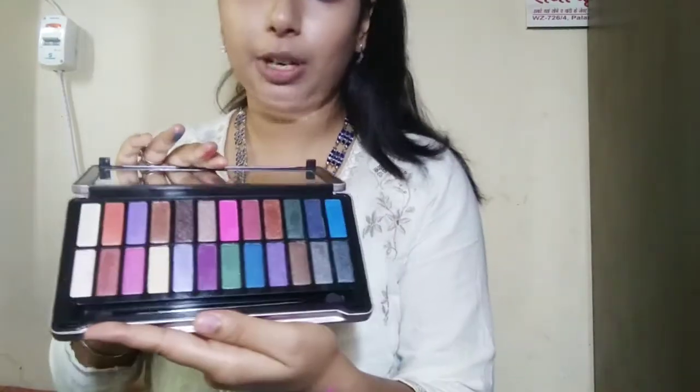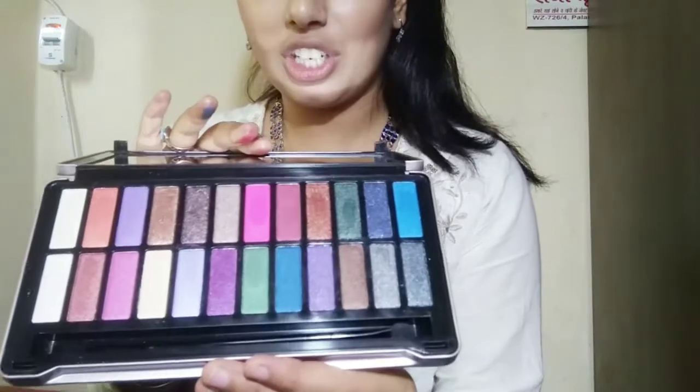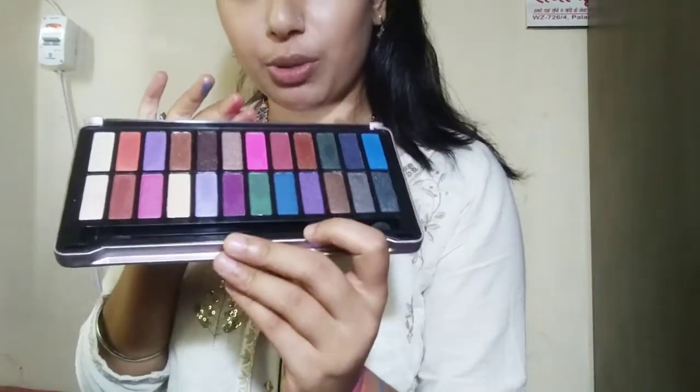For beginners, I will recommend this palette because I am a beginner myself and they are very good colors. You also get a brush with it — I will show you this brush. Both sides of the brush can be used for normal makeup. If you have eyeshadow brushes, it is a very good thing. You also get a mirror, which is very nice because you can do makeup with it.